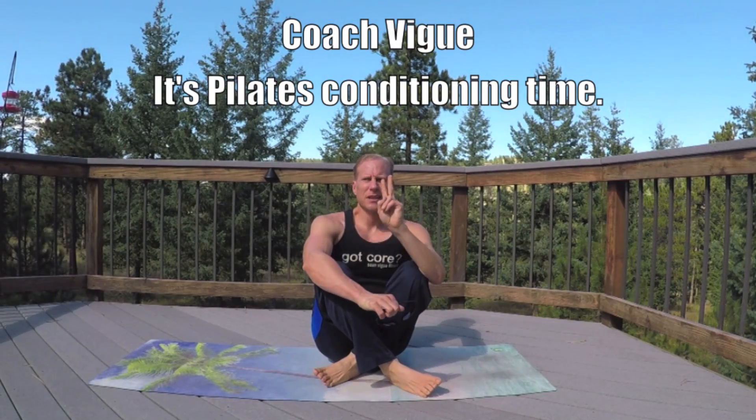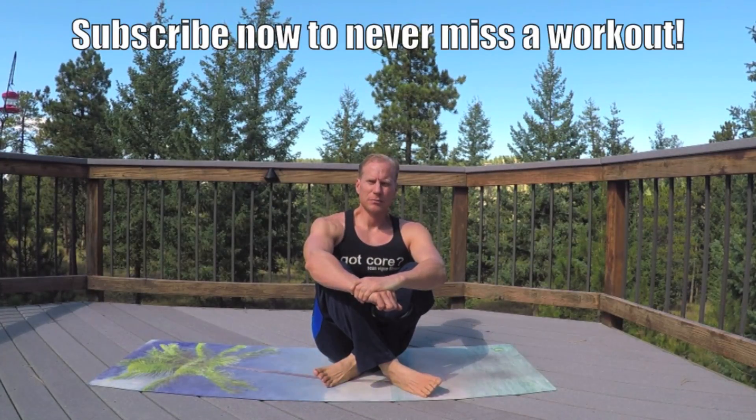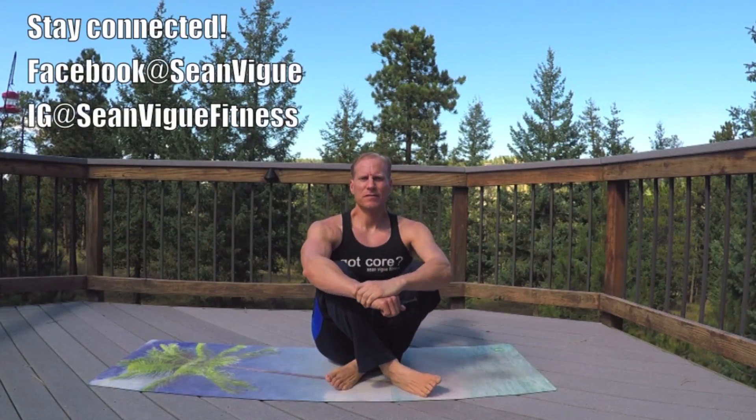Friends, it's Coach Veig. This is part two of my Pilates for football conditioning. I've been immersing myself in Pilates for athletic conditioning lately and I want to share it with you. Working on some new books, articles, blogs, and of course videos just like this. Give you a few minutes to practice this Pilates workout anywhere, anytime, making it as efficient as possible.